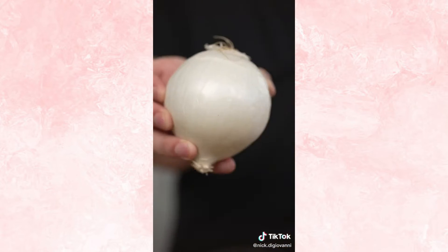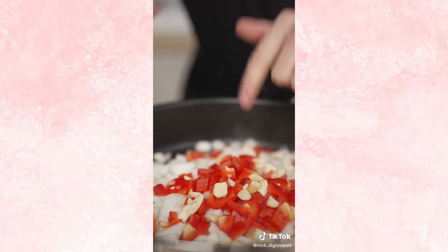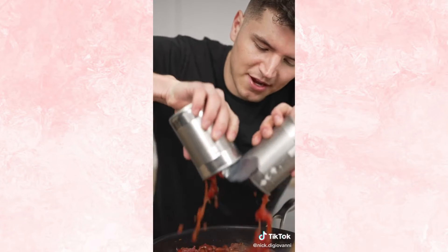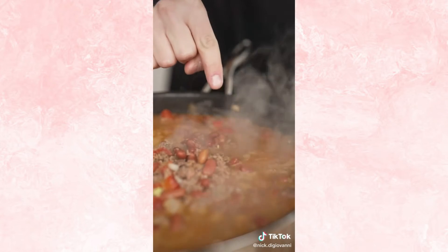We'll start with some oil, one chopped onion, a red bell pepper, six cloves chopped garlic, and our classic chili seasoning. Don't forget your salt. After a few minutes, two pounds ground beef, two cans kidney beans, two cans diced tomatoes. Now add a splash of water, then let it simmer for several hours.